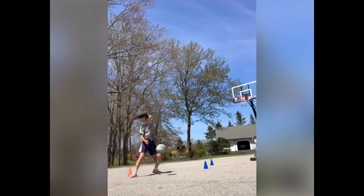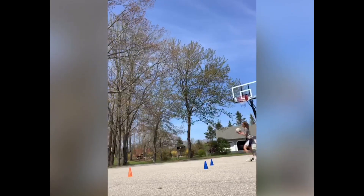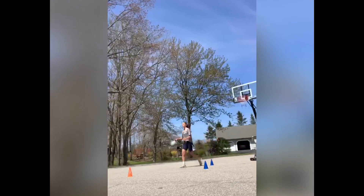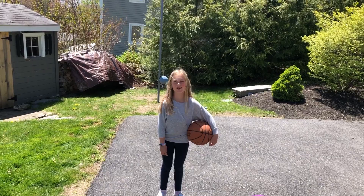Thank you for watching. I hope you have fun with this drill. Stay safe. Hi, I'm Charlotte and I'm in second grade, and here's the crossover cone drill.